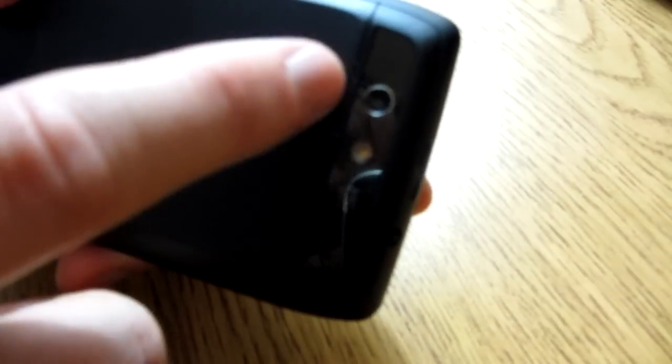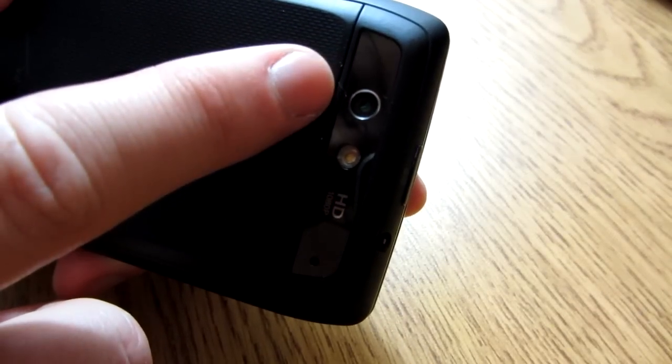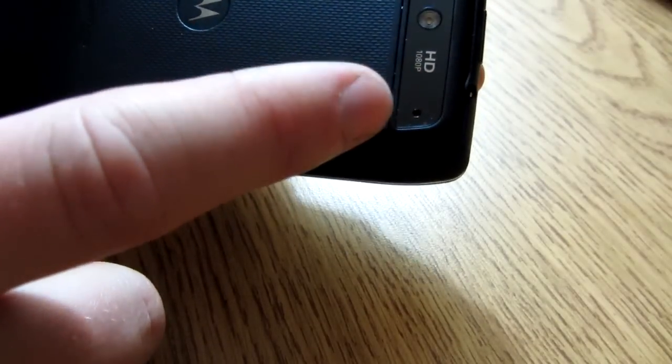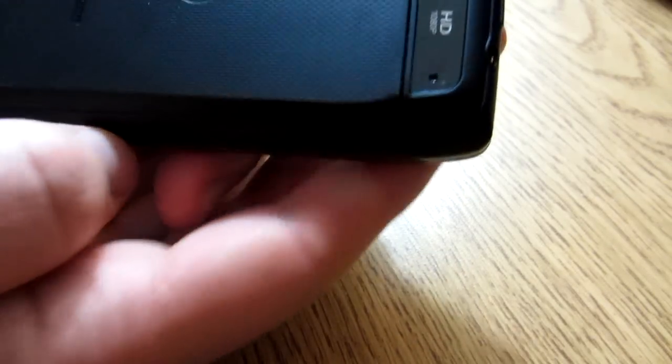Here is the main camera — this can shoot up to 1080p, so full high def. Here's the flash. And this thing that looks like a speaker actually isn't — it's to open the case. You can't just pop it open like you did with previous Droids, but we'll get to that in a sec.